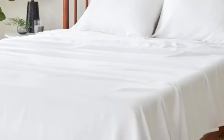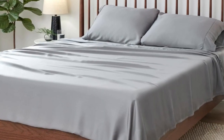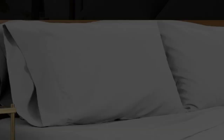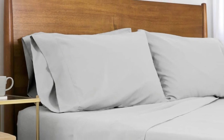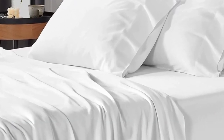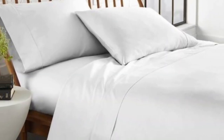How it performed long-term: after using these sheets for one month, we confirmed that they are cooling and breathable. The thoughtful construction made all of the difference, particularly when testing on the hottest days of summer. Plus, we appreciated that the fitted sheet stays more snugly on the mattress than many other sheets we've tested. We just wish they were offered in more colors and sizes.